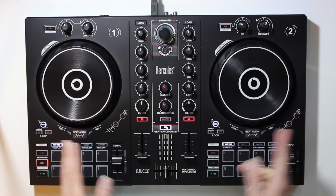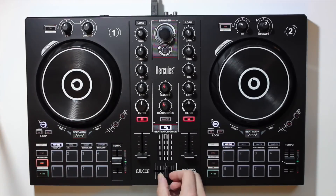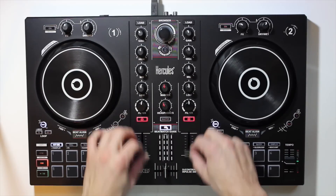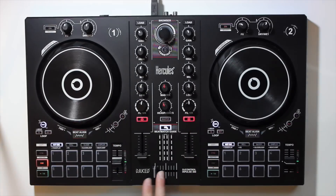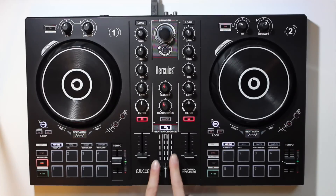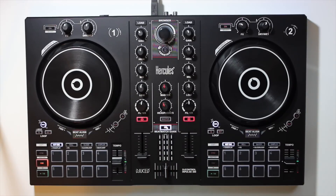Pretty standard for any controller. You've got your two-channel volume faders and a crossfader in the middle. As far as I can see, there's no way of disabling or locking out the crossfader — that would be a nice update in the future. If you're like me and you like to mix with just the volume faders and EQs, you don't want to bump it mid-set. You could always put a couple pieces of tape there to lock the crossfader in place — not a huge deal, but something to consider.